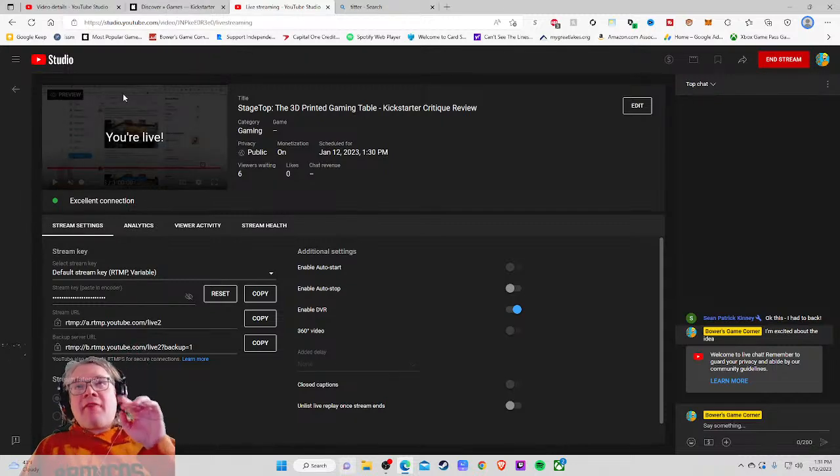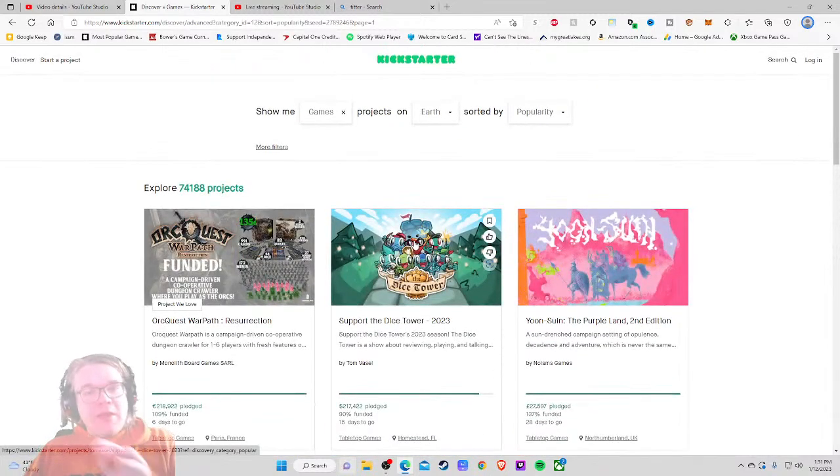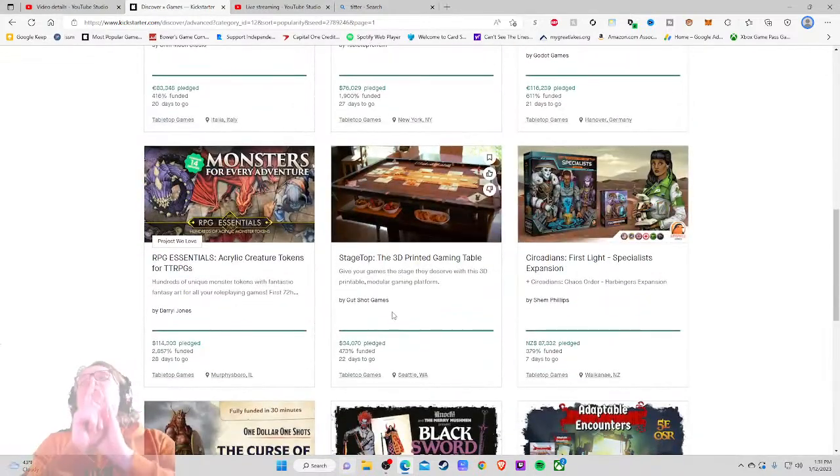Ahoy there YouTube, I'm back again today for another Kickstarter Critique where I take a look at a different tabletop game project every weekday at 1:30 PM Eastern Standard Time and give my honest thoughts on how that Kickstarter project is being run.